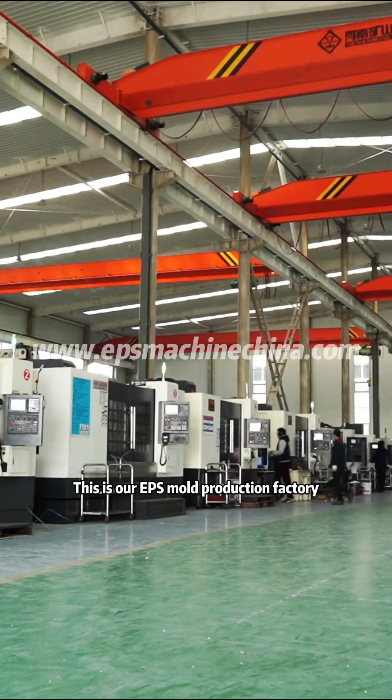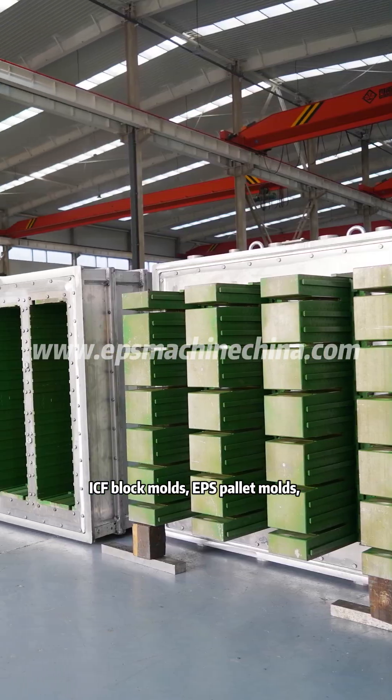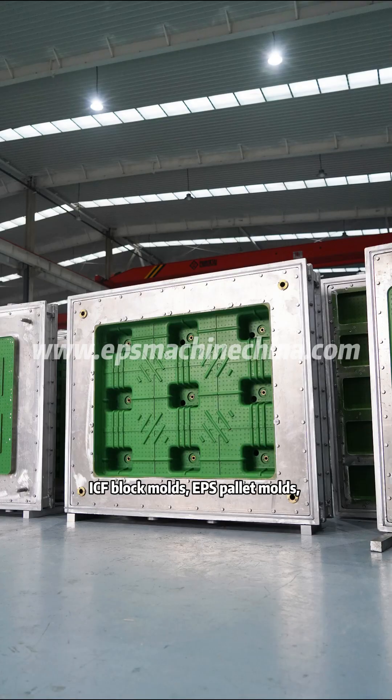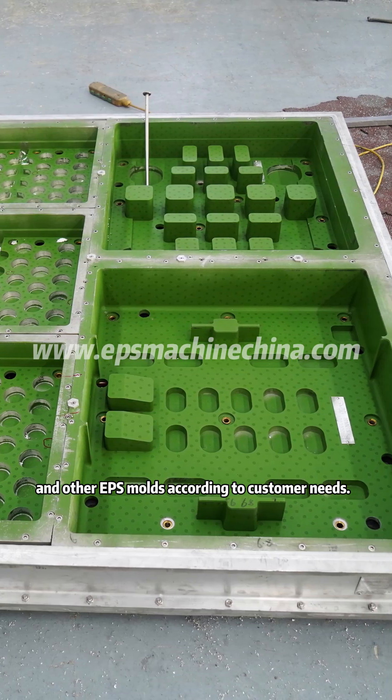This is our EPS mold production factory. We can customize EPS box molds, ICF block molds, EPS pallet molds, EPS electrical appliance packaging molds, and other EPS molds according to customer needs.